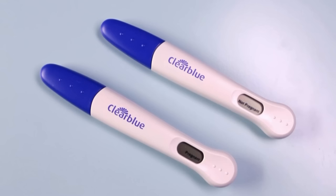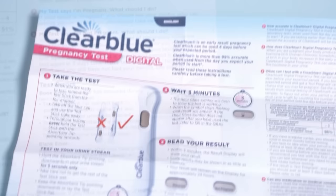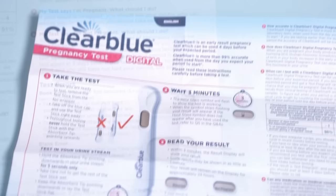After the appropriate amount of time has passed, check your results. The digital test is straightforward — when it's finished processing, the screen will either display the words 'pregnant' or 'not pregnant.' If a book symbol or nothing at all appears on the screen, an error has occurred; reference the package instructions for your next steps.